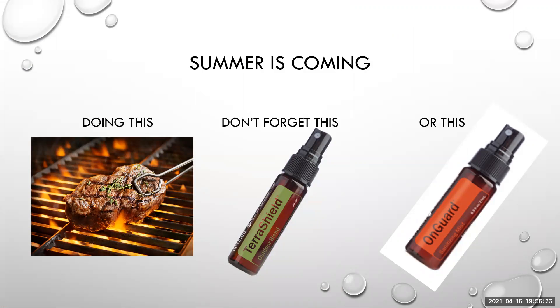Summer is coming and if you're going to be doing the barbecue, you're going to be outside — you need your Terra Shield. Terra Shield is the outdoor blend, so when all the bugs are flying about, you have this on your skin to help stop them landing on you. And anybody out and about at the moment needs the OnGuard hand sanitizing mist. It's got that OnGuard blend in there and it's really great for boosting your immune system — it's antiviral, antibacterial. A good one to have in your bag or pocket.